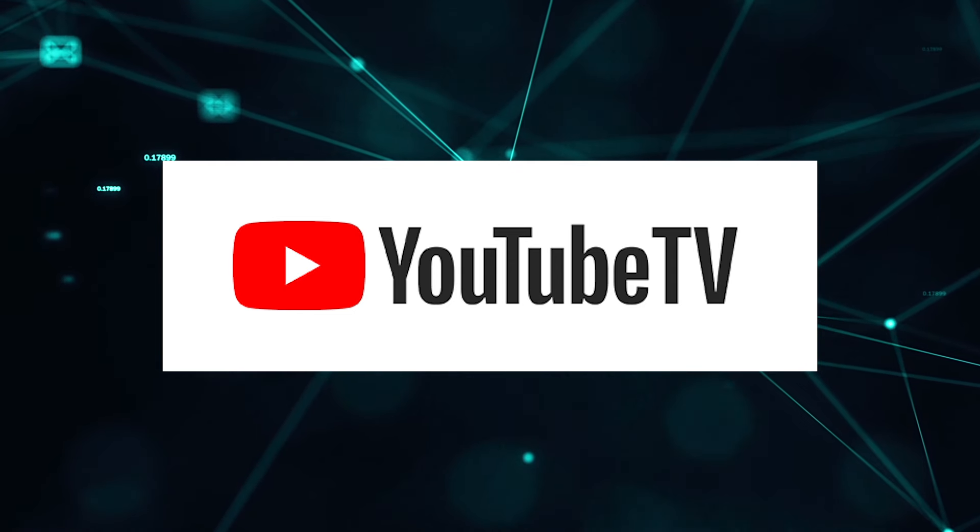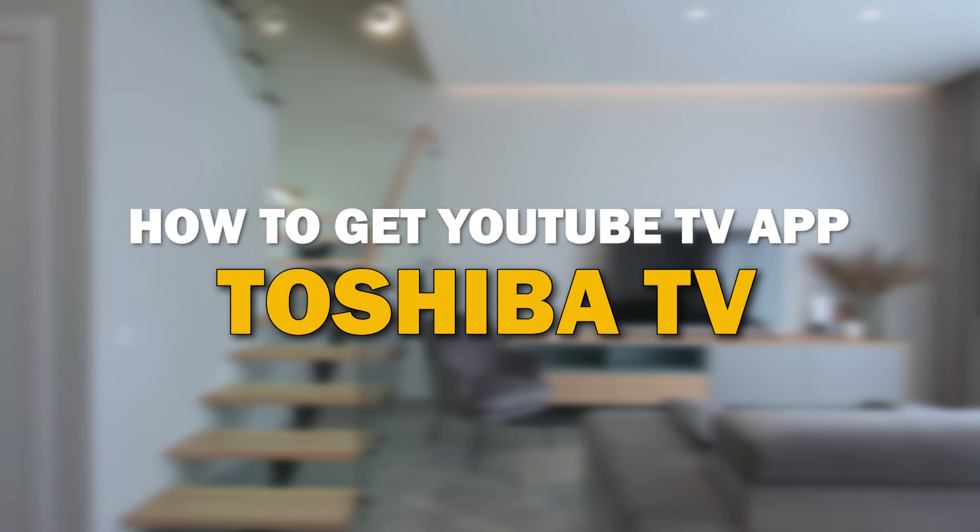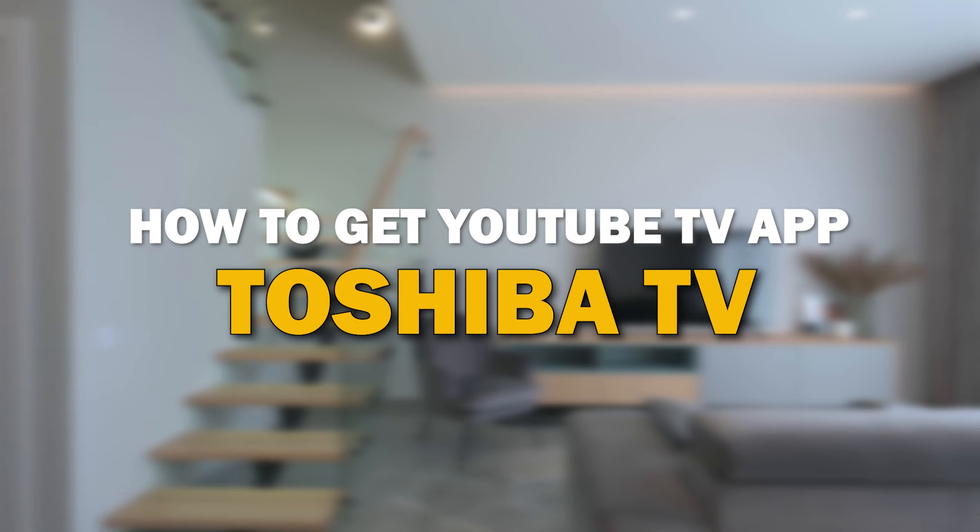YouTube TV app is one of the most popular streaming apps out there today. In today's tech video, I'm going to show you how you can get the YouTube TV app on your Toshiba Smart TV.